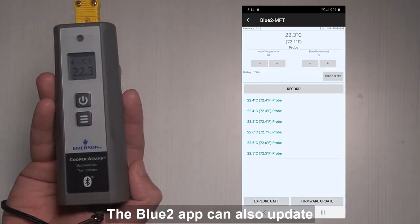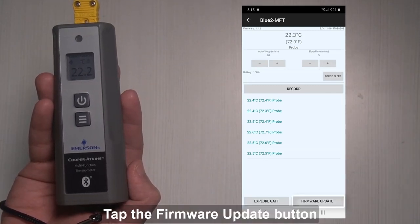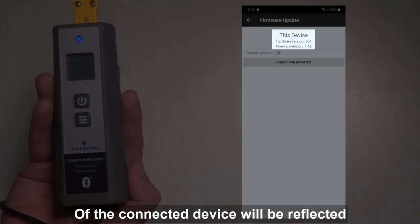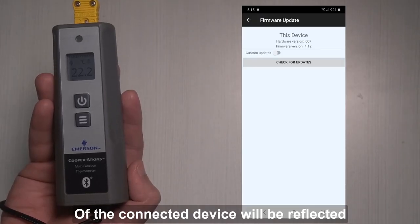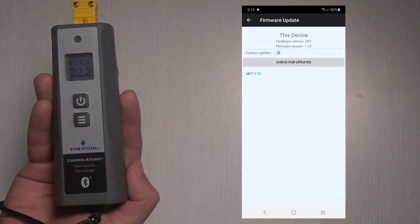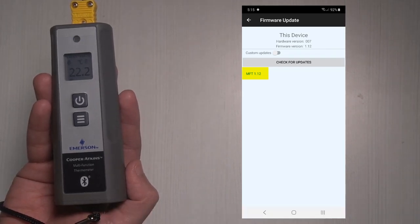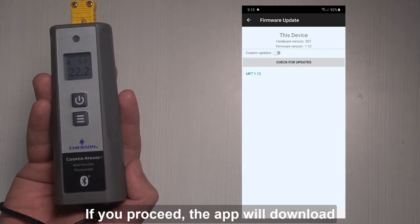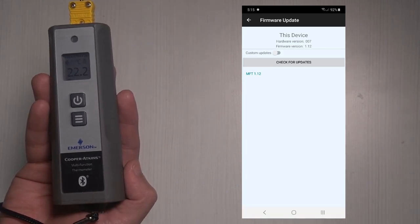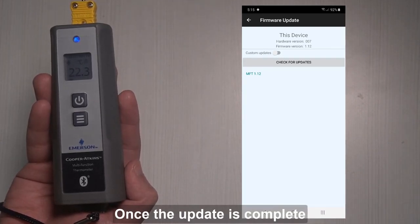The Bluetooth app can also update the firmware of the MFT. Tap the firmware update button on the mobile app. The hardware and firmware versions of the connected device will be reflected. Tap check for updates. Tap the available update if it is newer than that of the device. If you proceed, the app will download the data which will be sent to the MFT. The MFT will beep softly and will return to the scan screen once the update is complete.